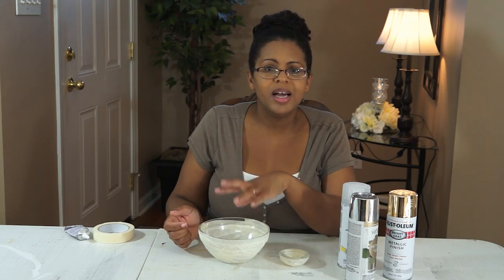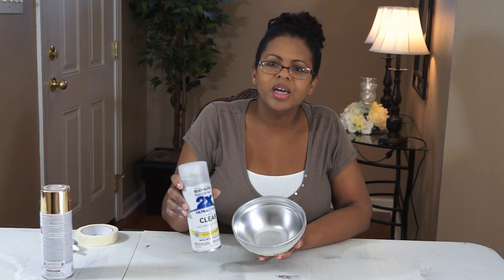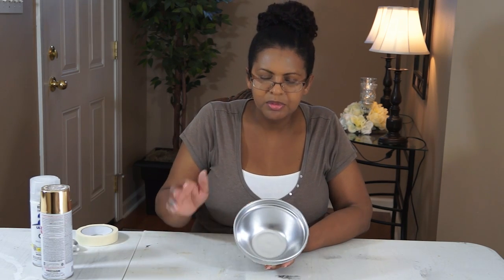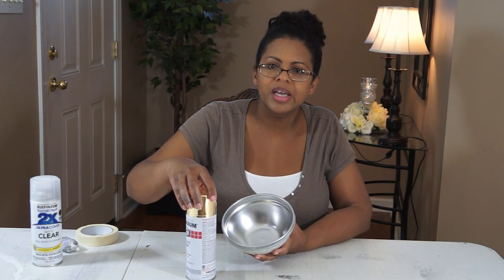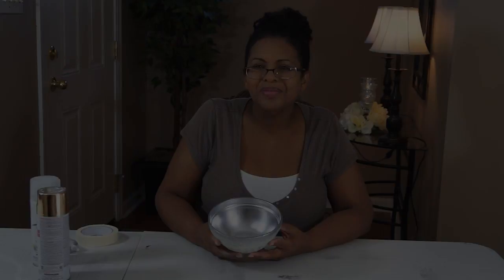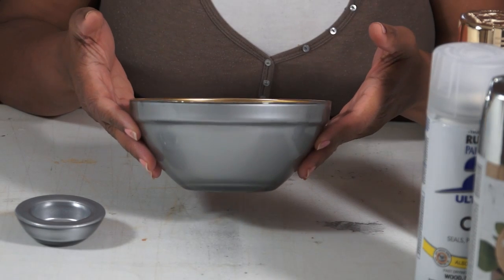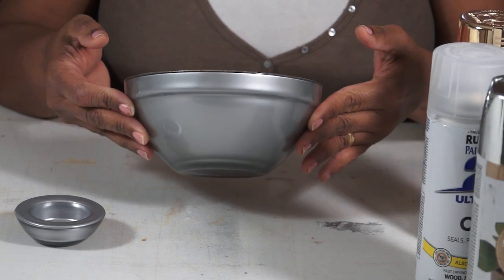Okay guys, this is the two coats of silver paint plus the top coat already done, so this is dry. Now I'm going to do the center of the bowl, which is going to be the gold layer. Once this is all dry, I'll come back in and we'll get this project all wrapped up.